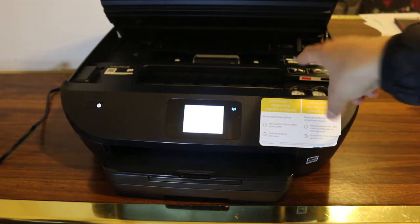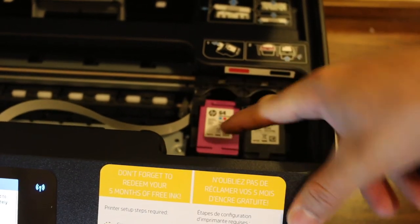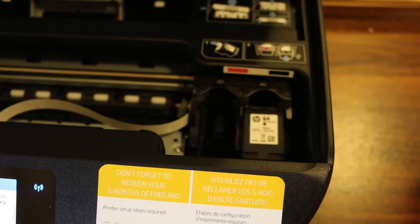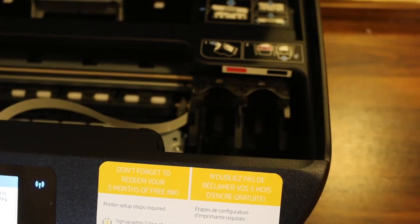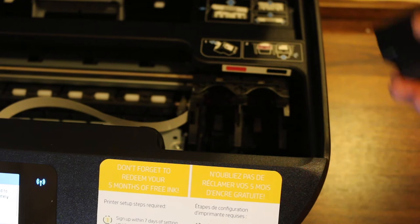Here are the cartridges. You just have to slide it backwards, and this way you can take out the cartridges. To install new cartridges, you can see there is a color cartridge and a black cartridge.